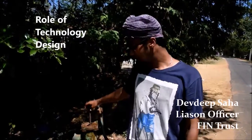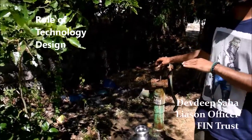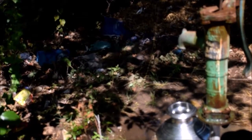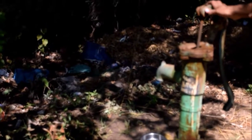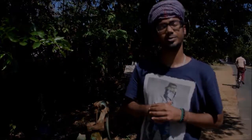Maintaining hygiene next to a hand pump can be done by having a soak pit next to it, because these puddles are one of the main reasons for mosquitoes to breed. As you can see, if the water is stagnant it becomes more filthy, and this entire area near the hand pump becomes dirty.